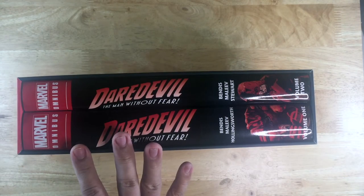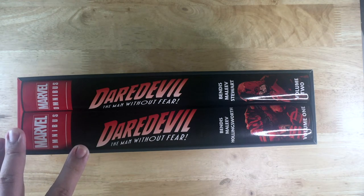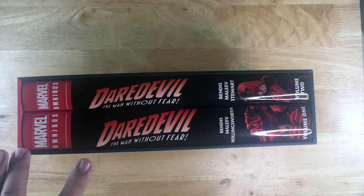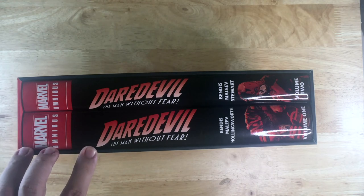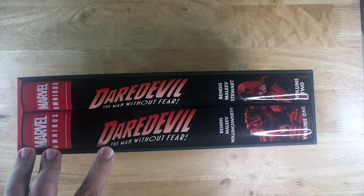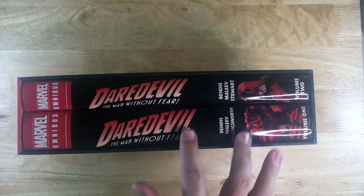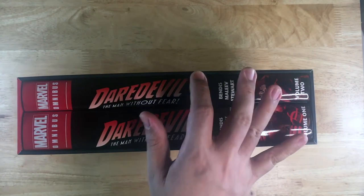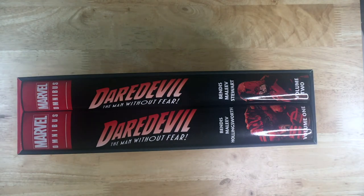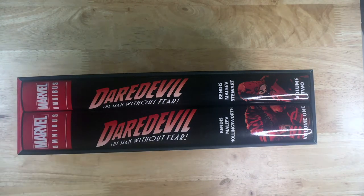I am going to keep it consistent. I'm getting the Daredevil by Brubaker Omnibus — volume 1 is a few months away — and you can expect a box for that too, because Brubaker's run directly continues from Bendis: the ending of volume 2 connects to the beginning of Brubaker's run. Then I think Shadowland was the run that immediately followed Brubaker's run, so if there's an omnibus I'll look that up.